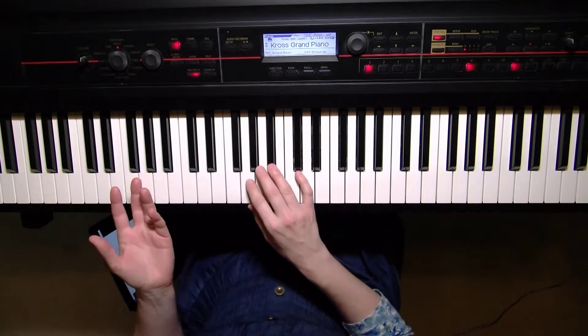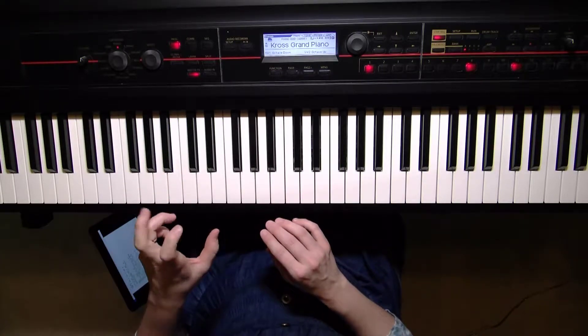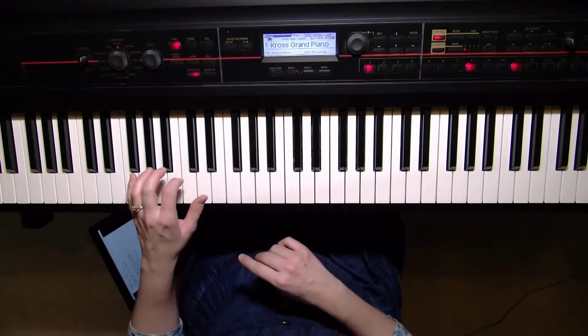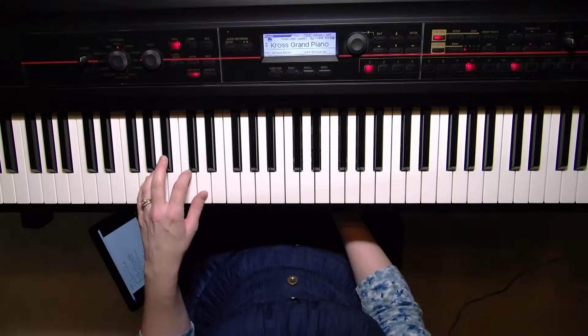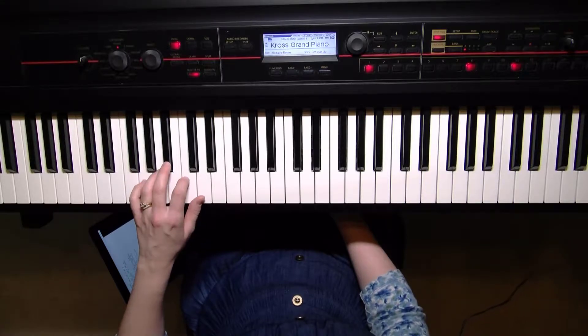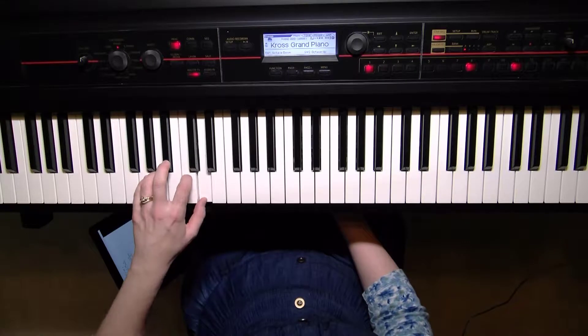Now the finger patterns — I'm going to start with the left hand on this scale. It's groups of three fingers followed by groups of four, and they always alternate. So if you just finished a group of three, you're going to assume the next group is a four-set. We're going to start B-flat on our third finger, giving us B-flat, C, and D — that's your first set of three.